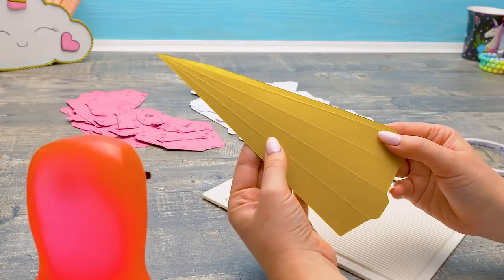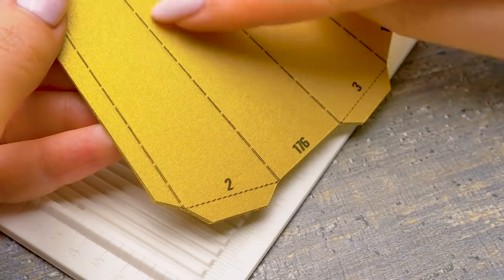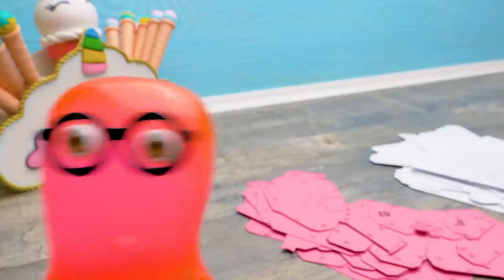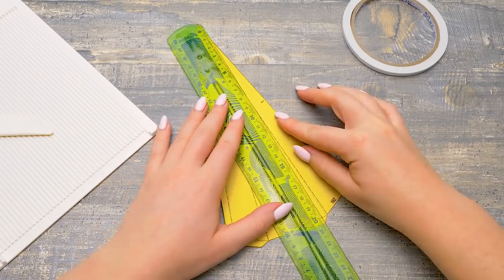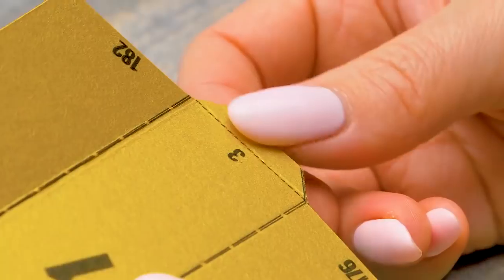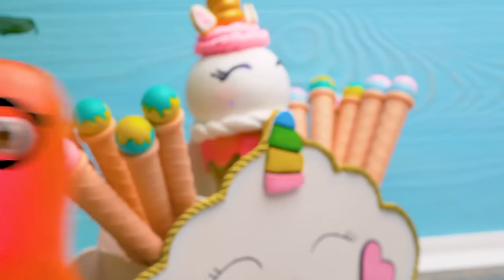Done and done! Check out the result! But this doesn't look like a horn! Sure, we still need to assemble it! There are lines with longer dots and shorter ones. This is difficult — what if we do it wrong? No, it's actually easy! Lines with longer dots are the veils — we fold them towards us. And here we fold in the opposite direction — these are the mountains! I got it! Holy cannoli, this is easy peasy!